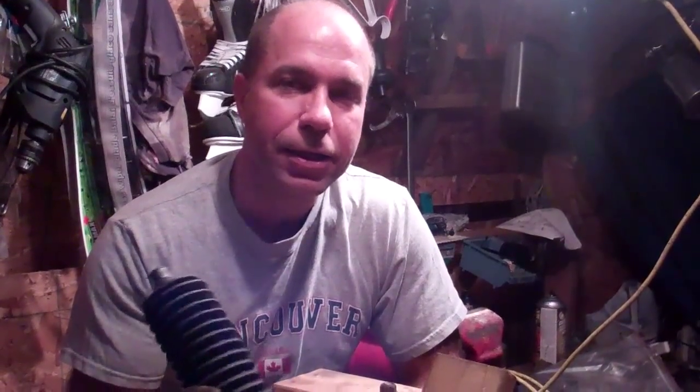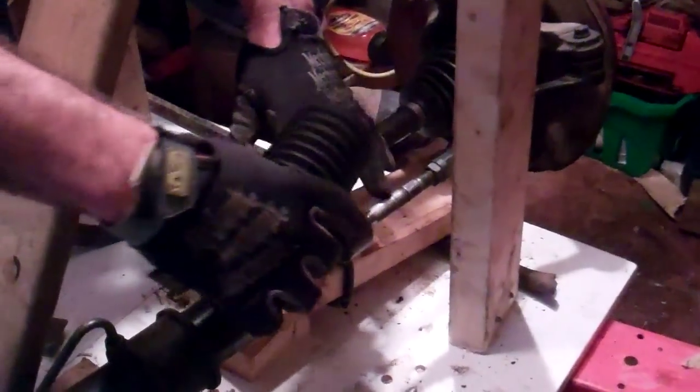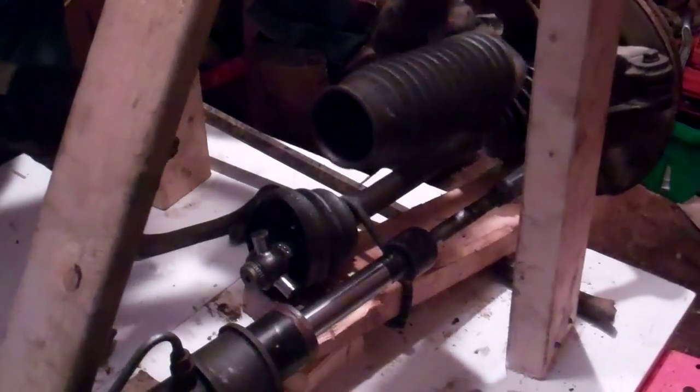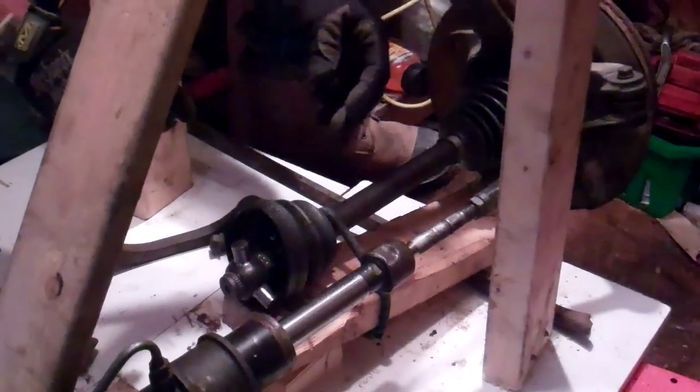I should mention that this protective boot is over the ends of our inner tie rod end here, connecting up onto the rack — I just took that off so we could see what we're doing. So I just want to discuss the outer tie rod end a little bit, because this is where it connects to our steering knuckle. We can see that I'm turning the vise grips back and forth — that's the steering wheel — and that's the outer tie rod end putting force and pushing out on our steering knuckle.